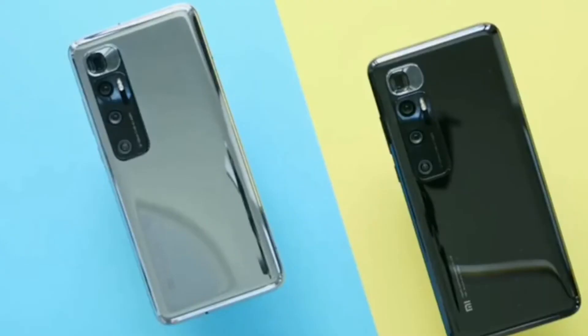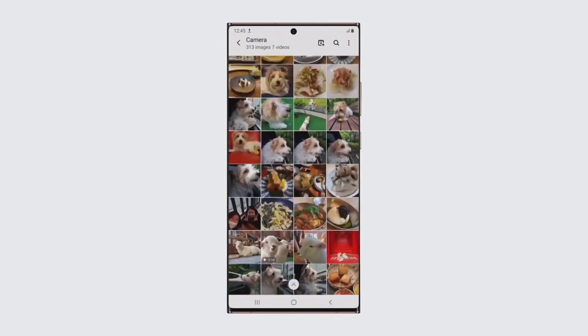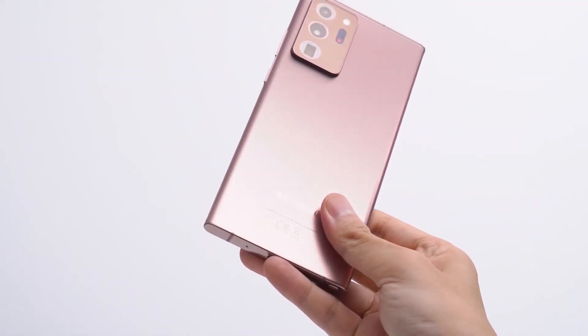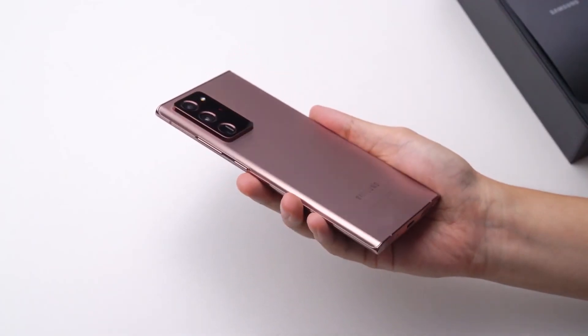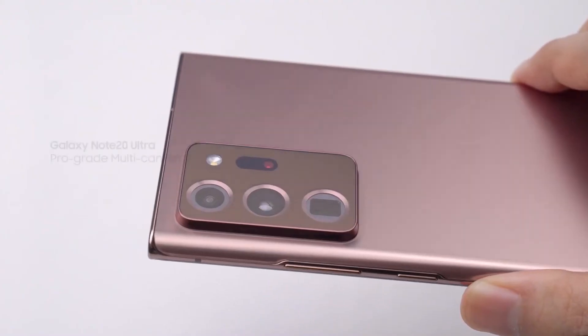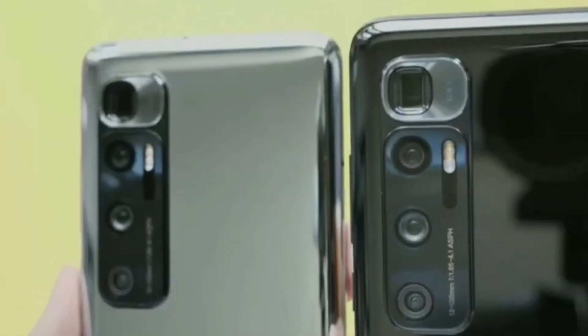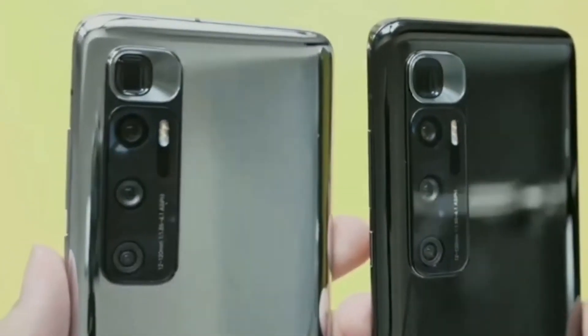Regarding price, the Xiaomi Mi 10 Ultra starts at $766 in China, while the Samsung Galaxy Note 20 Ultra comes with a price tag of $1,300. The Samsung Galaxy Note 20 Ultra is a more complete device due to S Pen support, waterproof design, amazing build quality, and better display, though it lacks very fast charging. The Xiaomi Mi 10 Ultra is an amazing camera phone with fast charging and the highest value for money right now.